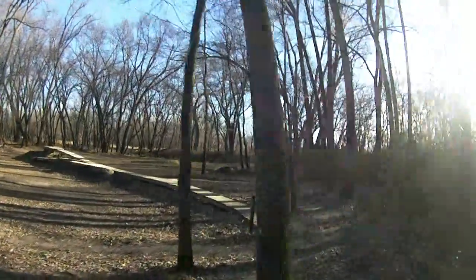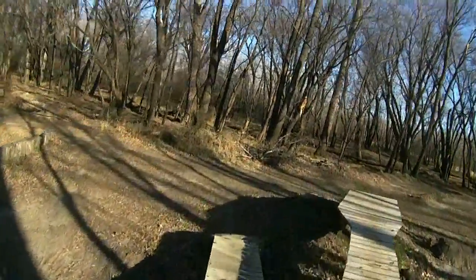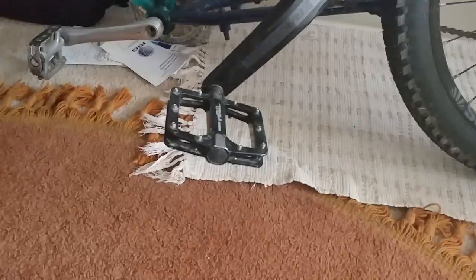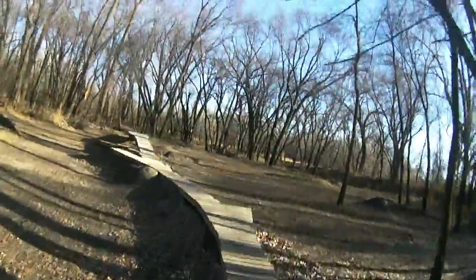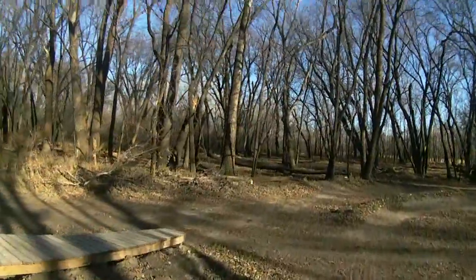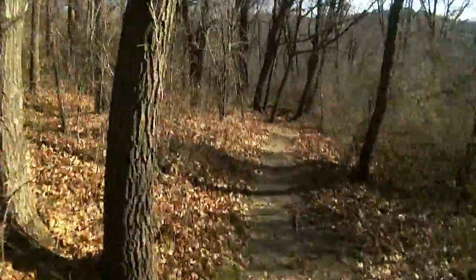A lot of people think clipless pedals are dangerous, but I was actually doing some pretty crazy stuff and staying clipped in, or unclipping pretty fast when danger comes. It's kind of a preference thing. But from the standpoint of someone who has always ridden clipless now using flat pedals for the first time — I can learn how to do these, I can do stuff on them. I honestly think I could do just about anything on clipless on these flat pedals. It's just a matter of learning the technique and getting used to them.